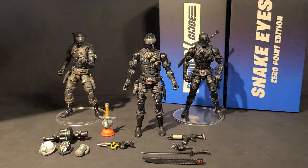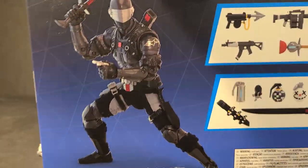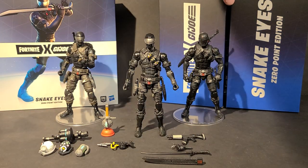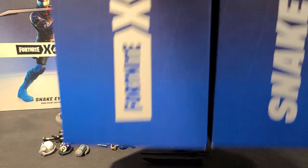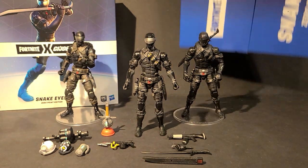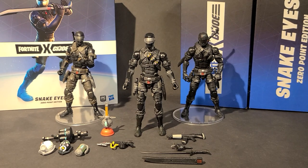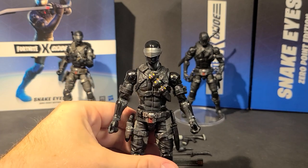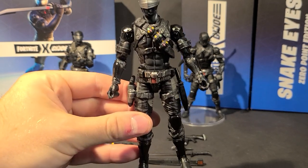So you get this slipcover box — no number, kind of blank. Back has a nice picture, all the accessories, and your warnings. I expected it to be plastic-free packaging with it being this late in the year compared to it being announced about a year and a half ago. But there you go — you get your Snake Eyes Zero Point Edition box that unfolds. You get a giant plastic tray, all your accessories are in it, and your warnings.